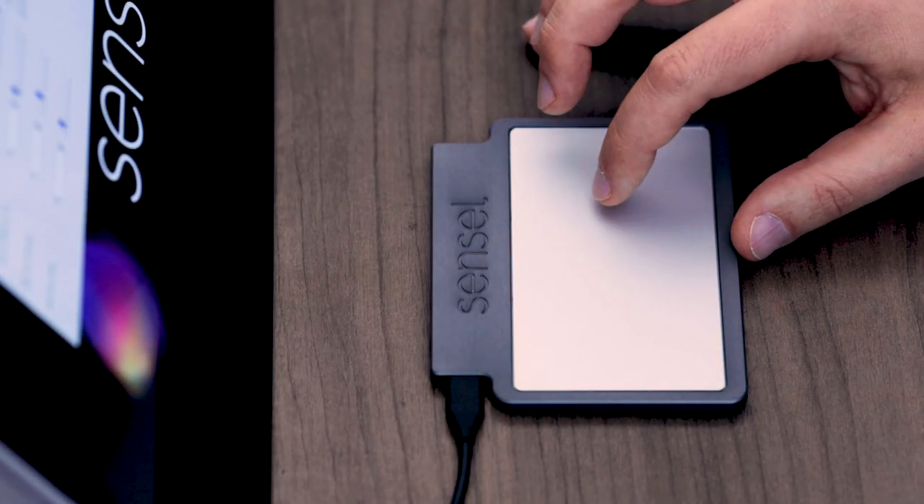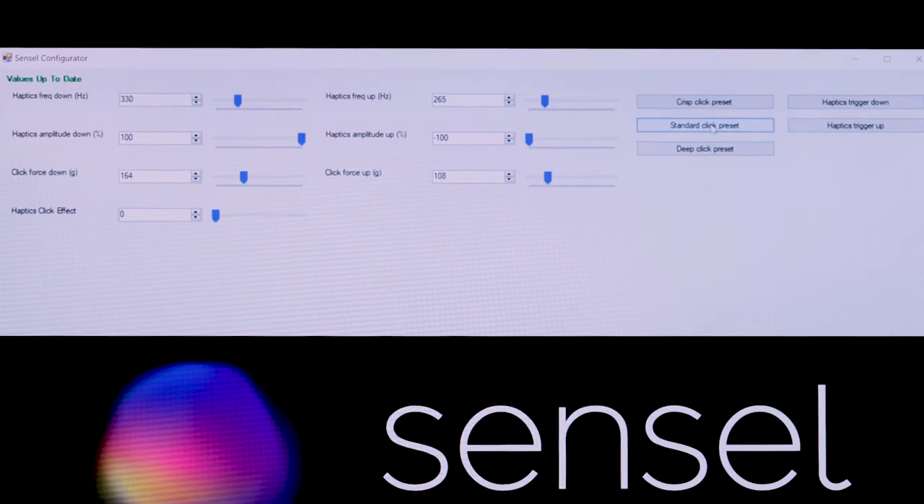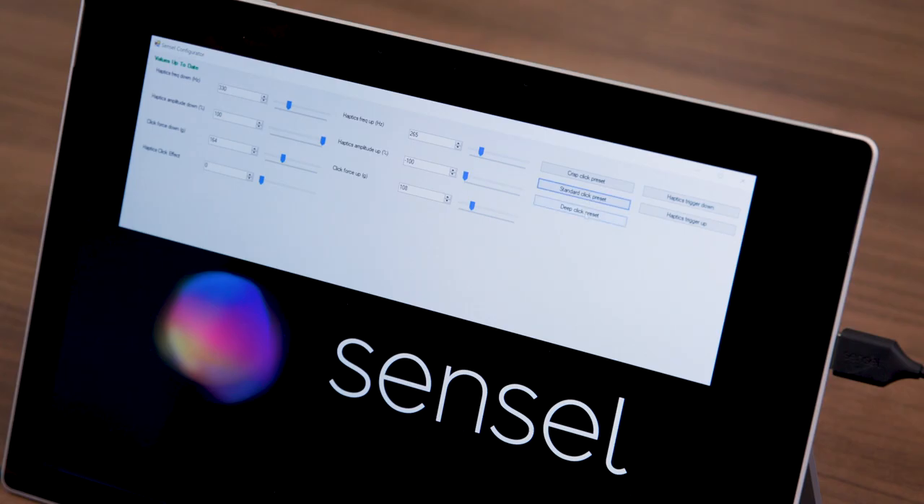We also have a series of presets which include a crisp click preset which feels like a dome switch, a standard preset which feels like a typical trackpad, and the pow and boom presets which feel like lower frequencies, clicks with more travel.